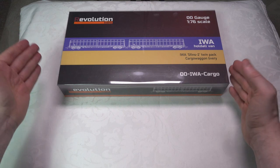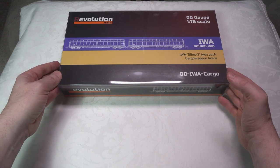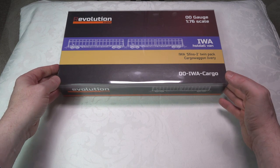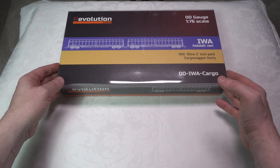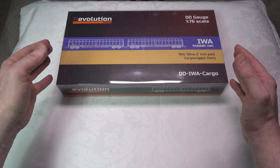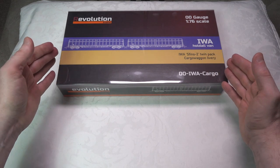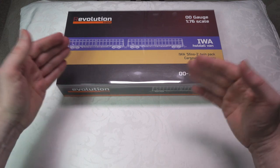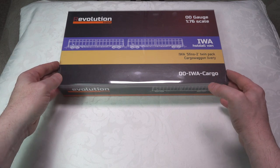I do already have the Helyan cargo wagons — a full rake of those — and I also have some Rocco cargo wagons. When I saw these, I was interested to compare them to the Rocco and Helyan versions, looking at the quality and overall running performance.